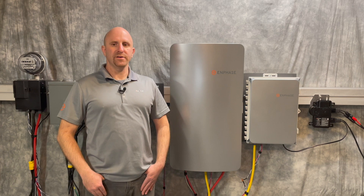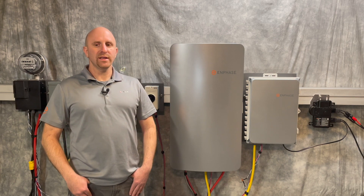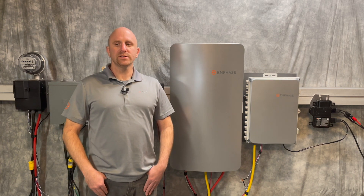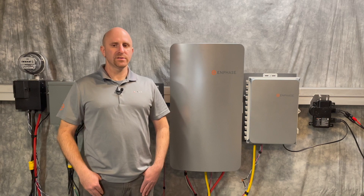This is Danny with Enphase Energy. In this video, I will cover sunlight backup and required equipment. As long as there's adequate daylight and not too many loads connected or on at the same time, a sunlight backup system keeps essential appliances running during a grid outage without the need to install batteries.